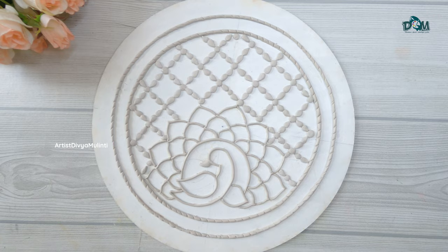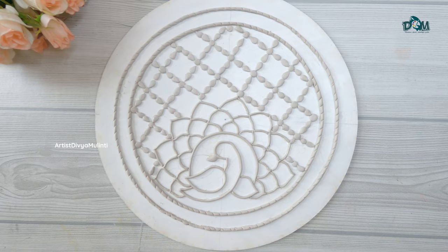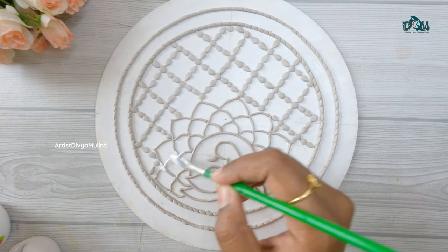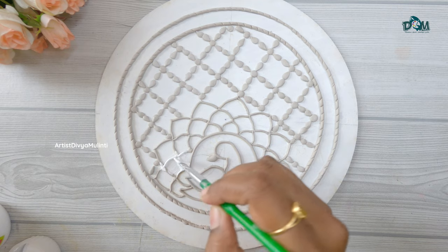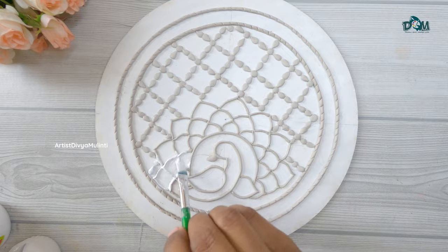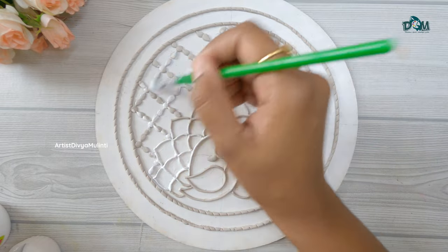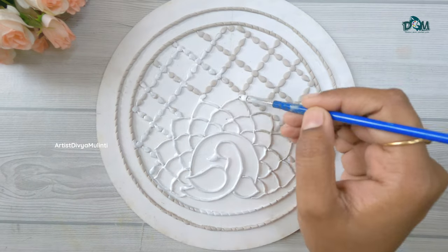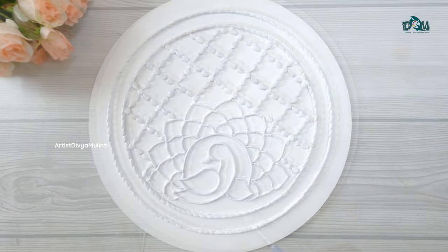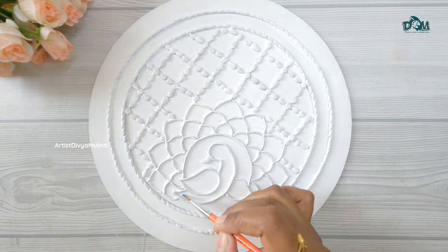You need to allow the clay to dry completely for at least 3 to 4 hours. After the clay dries completely, I am applying white acrylic color on it. Now for the peacock I am using cerulean blue color.